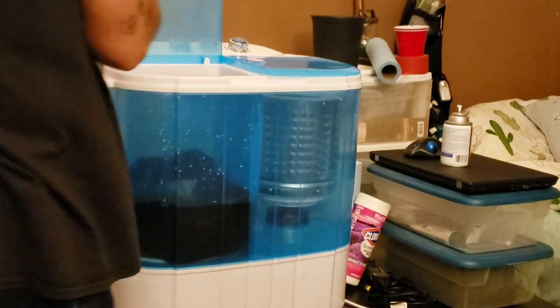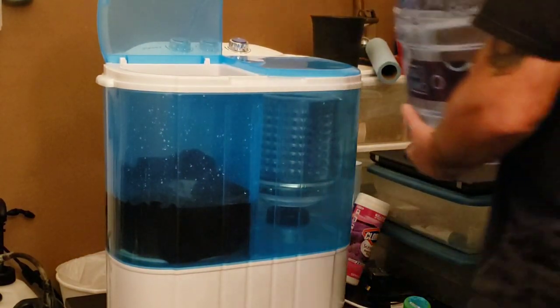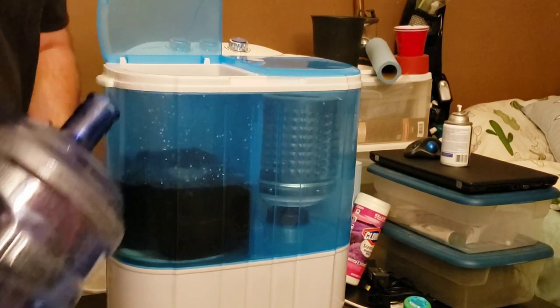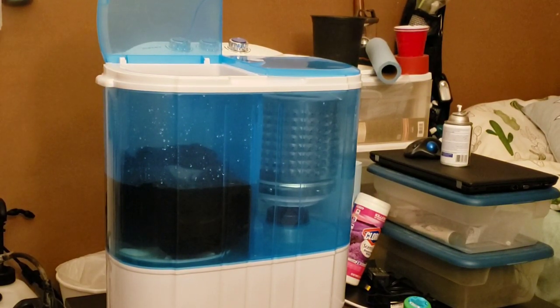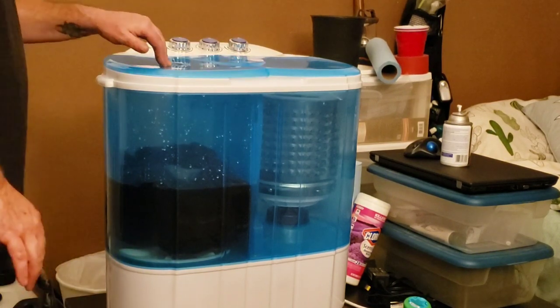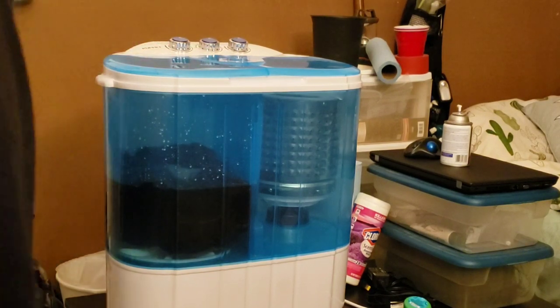It might need a little more water, so I'm going to pour some more. And then I'm going to put some soap — just a little. Now, okay, it's on standard wash. Wash time, let's go ahead and plug it in.